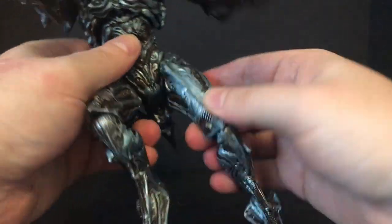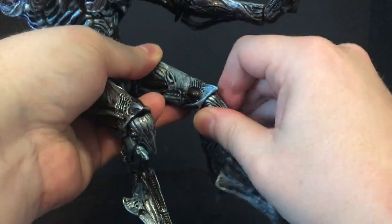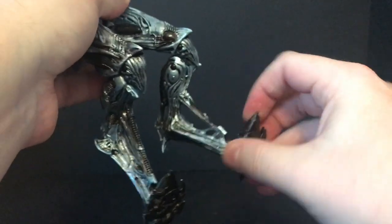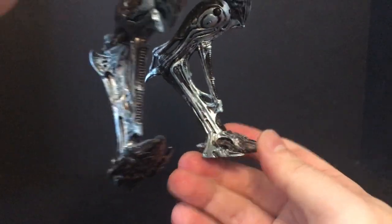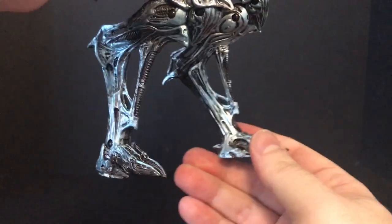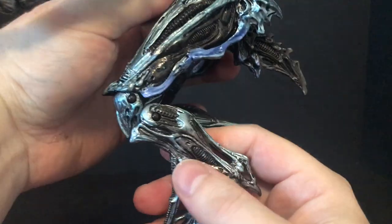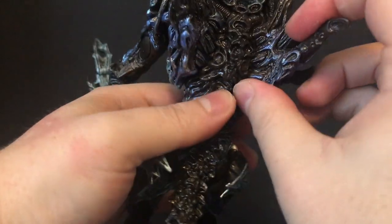Overall he's nicely articulated — he's huge, he's heavy, he's bulky. His legs work, you can put him down, you can have him standing up. He stands really nicely, and he's got nice big flat feet and looks great standing. He will need a neck stand, just FYI, as most figures these days do — you don't want this guy going toppling.